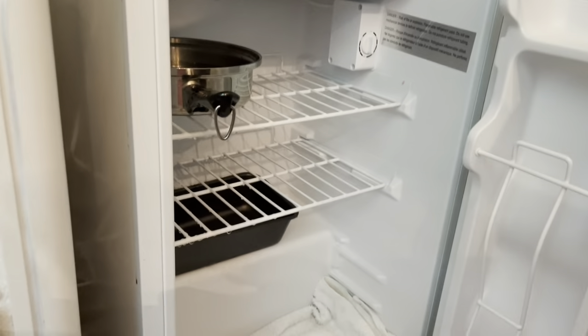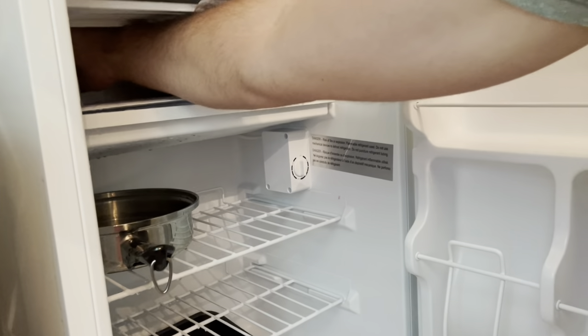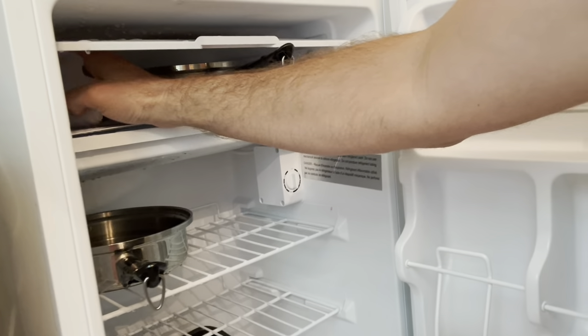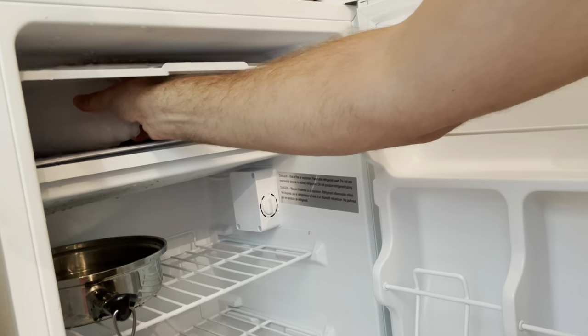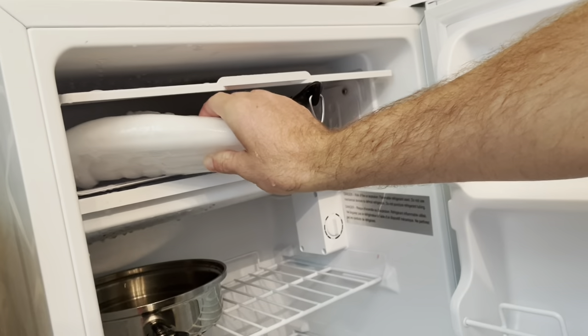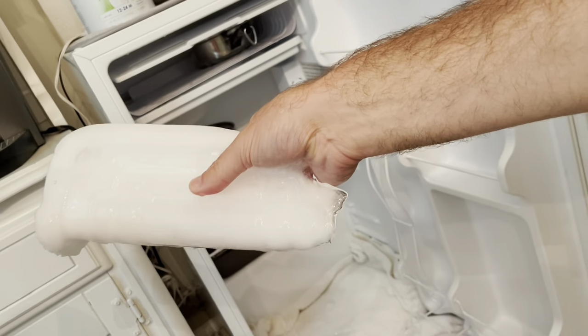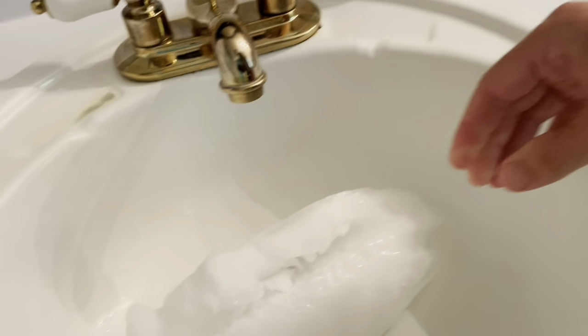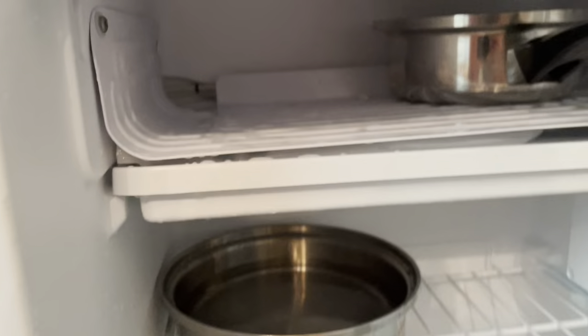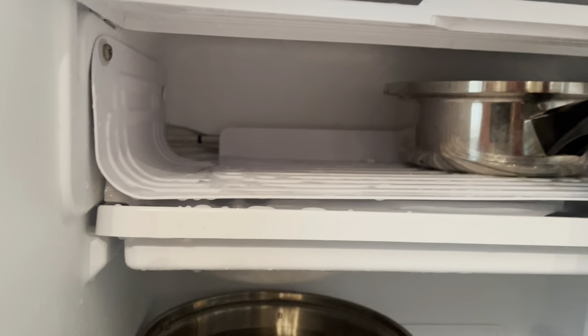Hold it like this. Good girl. Right there — aim it up. Let's see if we can see the ice come out. Sometimes it's going to be stuck, so just go slow. Don't hurt yourself. Take your time. There we go, look at this Nellie! Look at that massive piece that came out — just throw it in the sink, or the cooler, or outside wherever your freezer is. This took about 48 minutes to do all that.